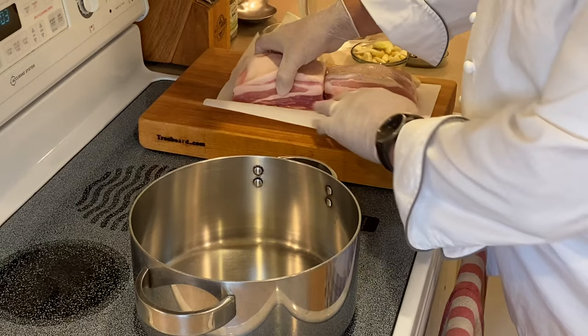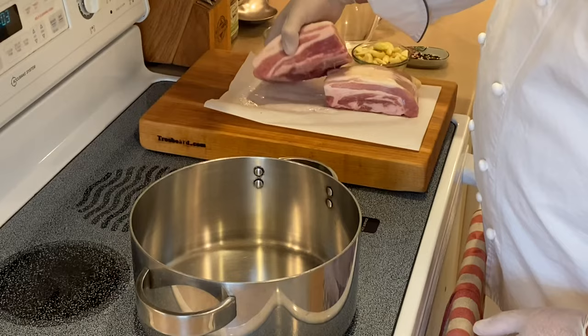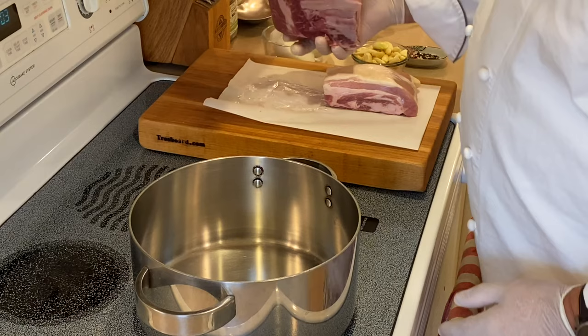Here we have our pork belly. It's just a raw, unsmoked, uncured belly. This came from a Berkshire pig, one of the top breeds in the world. I would say my second favorite breed, second to mangalitza, of course. So what we'll do is get it into a nice pot for braising.